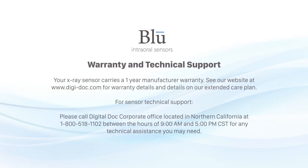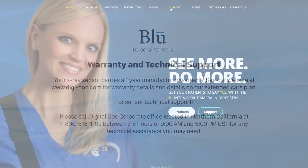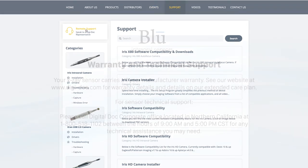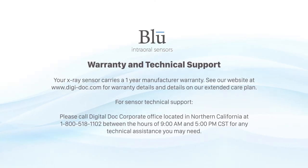Warranty and technical support. Your x-ray sensor carries a one-year manufacturer warranty. See our website at www.digi-doc.com for warranty details and details on our extended care plan. For sensor technical support, please call the Digital Doc Corporate Office located in Northern California at 1-800-518-1102 between the hours of 9 a.m. and 5 p.m. Central Standard Time for any technical assistance you may need. Thank you for purchasing our Blue intraoral sensor.